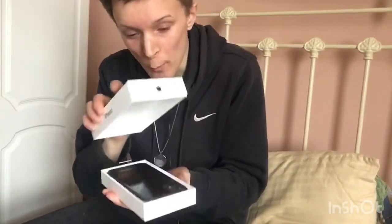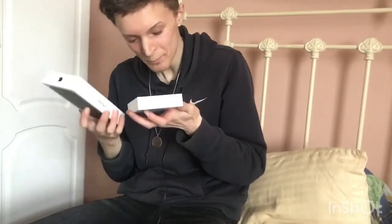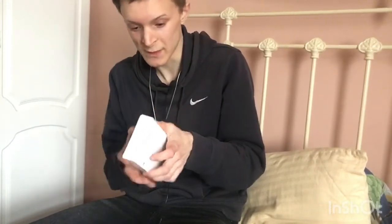For those of you who are wondering — are you ready? It is an iPhone 11 with 64 gigabytes. That is so satisfying, my god.